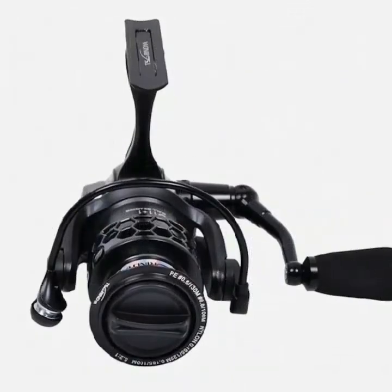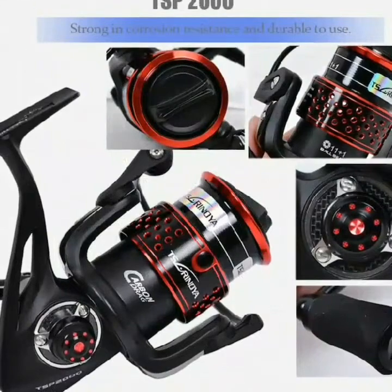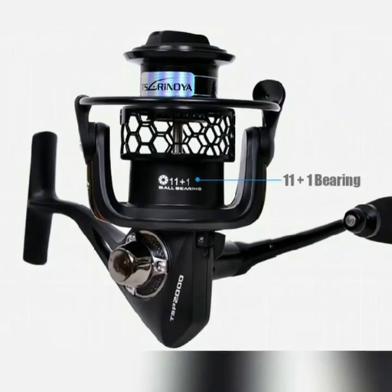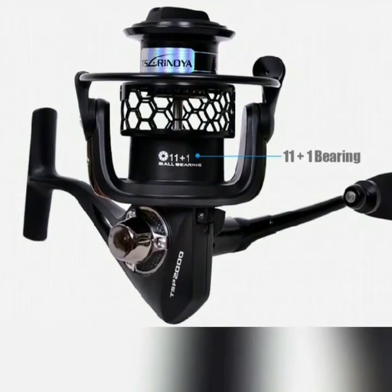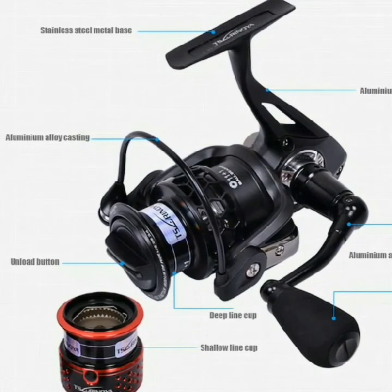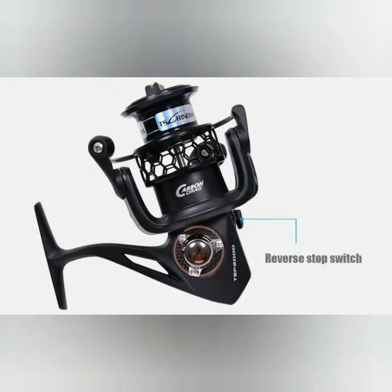Adopts high quality materials: principal axis and rock shaft in 304 stainless steel; cover plate, shelf, and flywheel in aluminum alloy; CNC rocking handle with EVA grip; brake pad in carbon fiber. Special gear transmission system for comfortable hand-feel. Friction system with seal ring plus carbon friction plate. 11-piece stainless steel bearings plus one-piece one-way bearing. Aluminum alloy wheel with honeycomb hole plus standby aluminum alloy wheel. Maximal braking force: 7 kg.